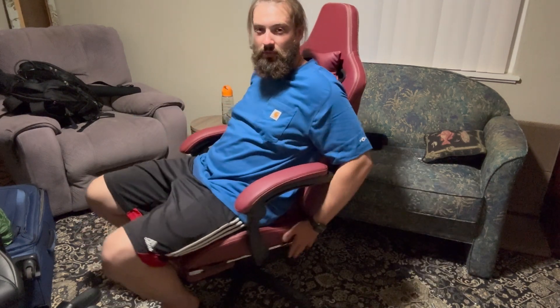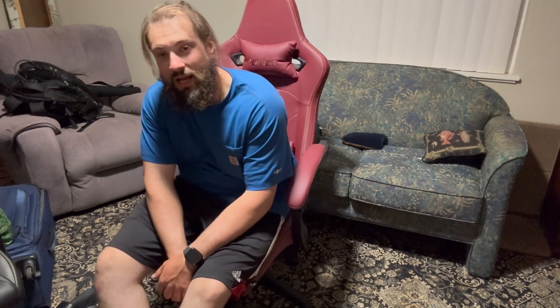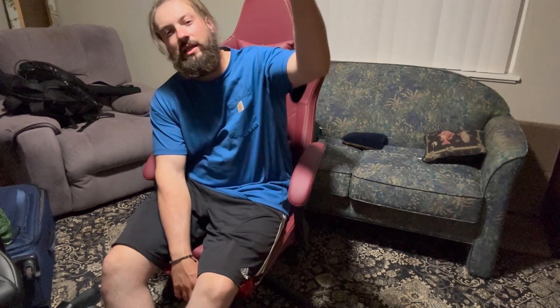Really awesome — love the padded arms, the leather is super nice, good size, good weight capacity over 300 pounds. It's all very clean looking after you put the caps on the armrest. Very easy to assemble if you follow the awesome installation guide — highly recommend. It's gonna be a 10 out of 10 for me.